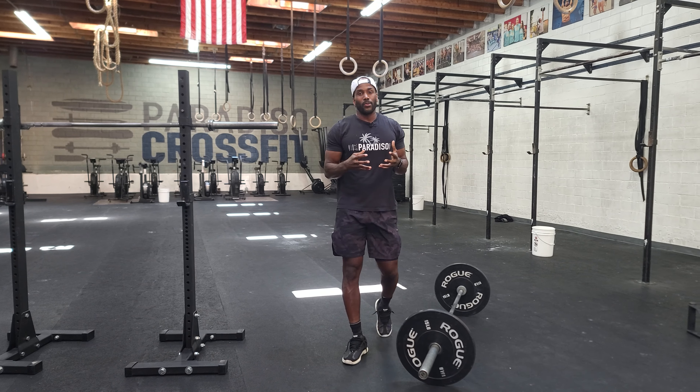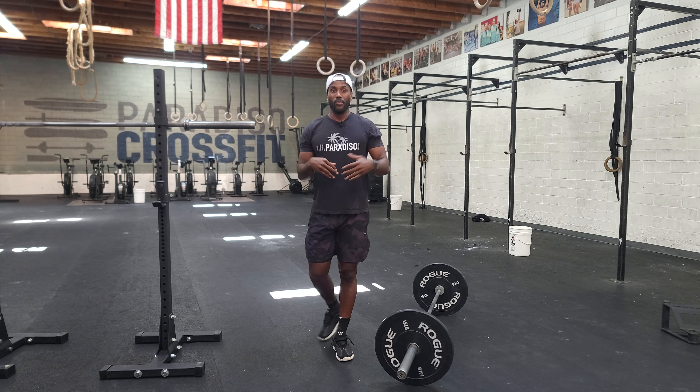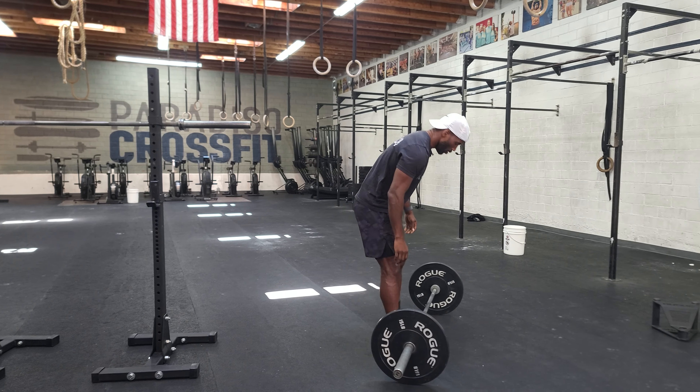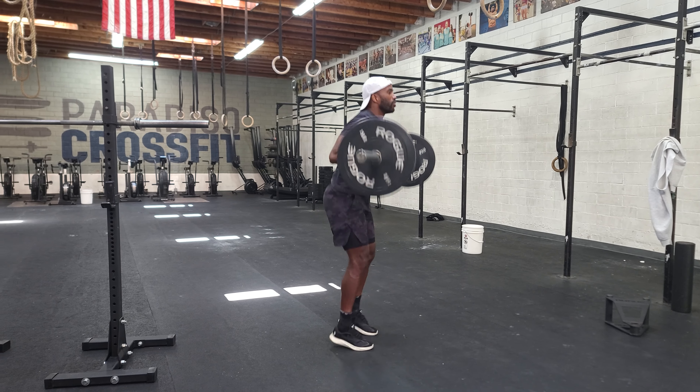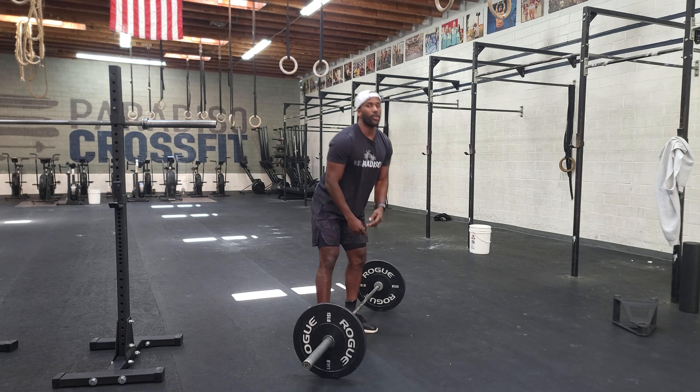So that was a power clean and push jerk. You guys also have the option to do a power clean and split jerk. For the split jerk, you just come out into a half lunge. Really think about the back leg as your stable leg and the front leg as your depth leg — you want to get depth with the front leg and hold power in the back leg. Your back glute needs to be on.